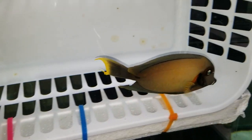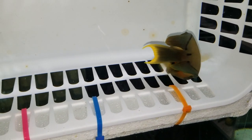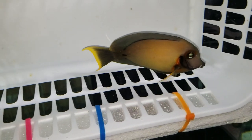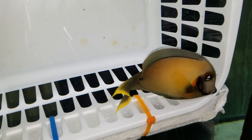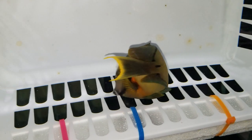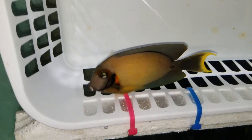It's already eating pellets aggressively — I saw that before picking it up at the wholesalers. I like that he's got the colors that I normally see on like six, seven, eight inch ones, and he's only five. Good looking fish, good coloration to it. Alright dude, you're on your own.